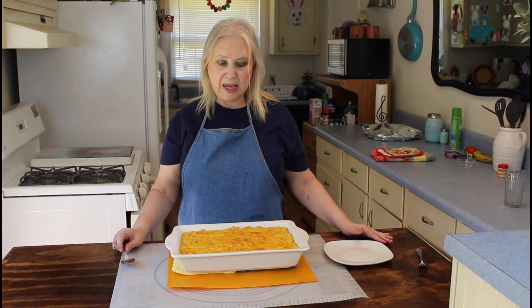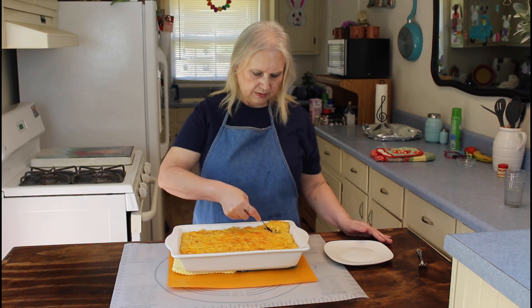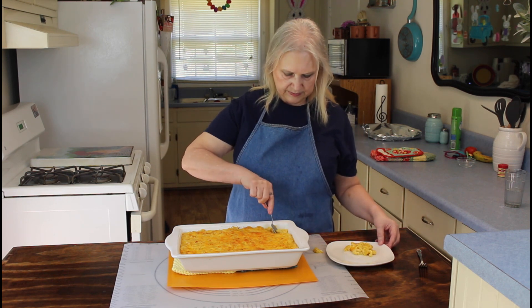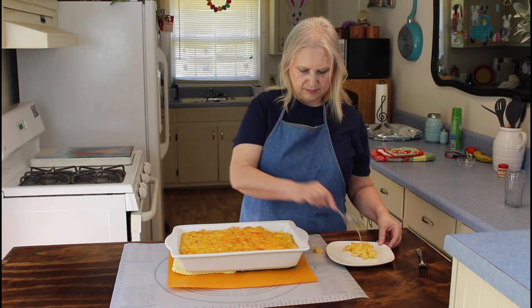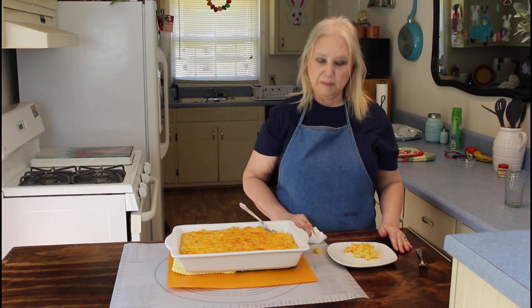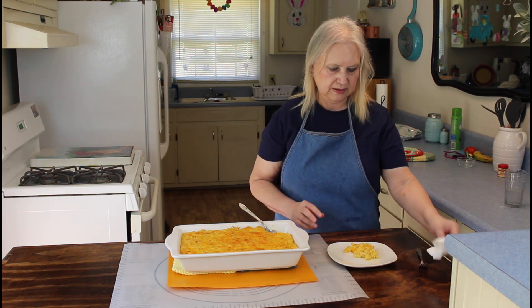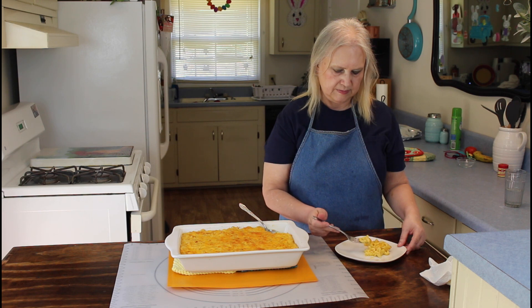I just got my macaroni and cheese out of the oven, so I'm going to dip out a little bit on the edge right here. I'm going to let this cool before I do the taste test. You can't cook without making a mess.